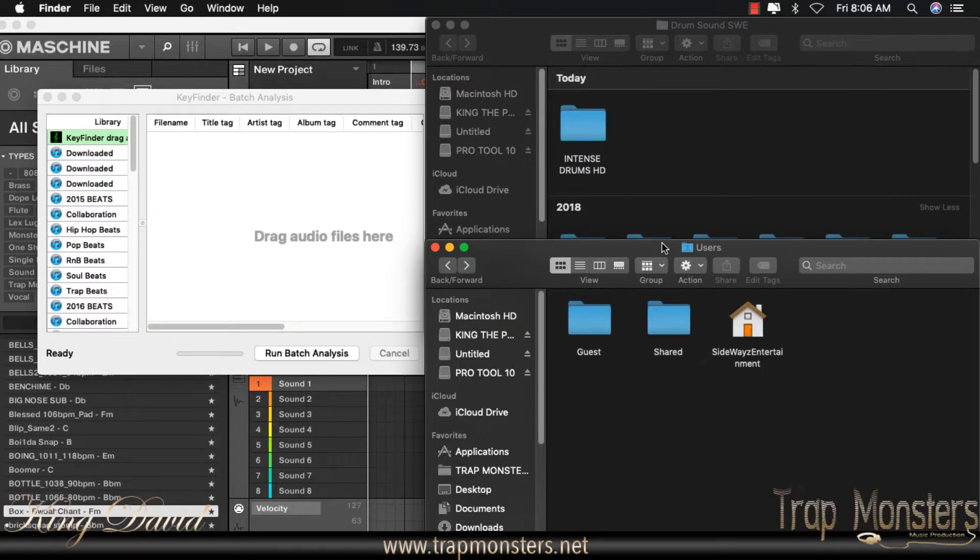All right, so here we are in Maschine 2.7, and we're gonna be going through the process of how I would set up a drum kit in Maschine — loading it and also just getting everything situated the way how I like it for it to appear in my Maschine. So let me pull up an instance of Intense Drums HD by VIP Sound Labs.